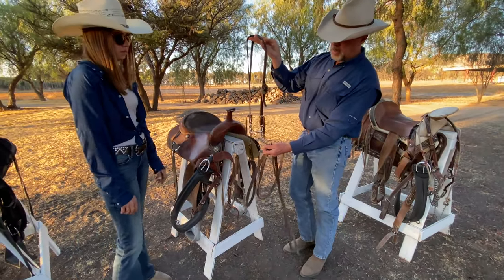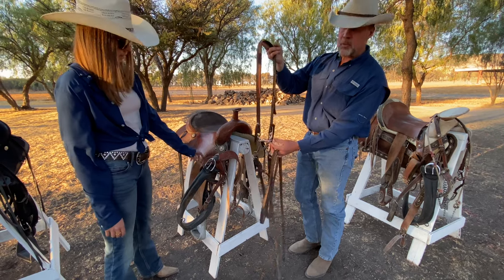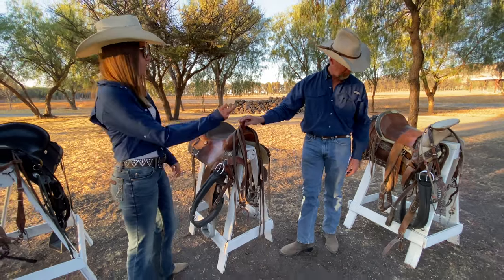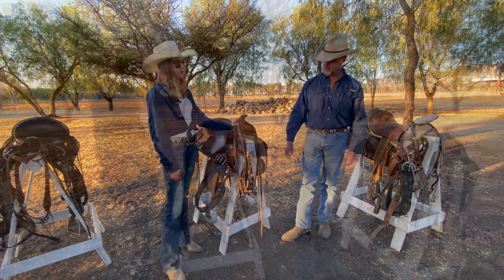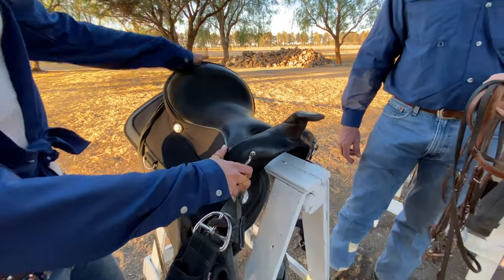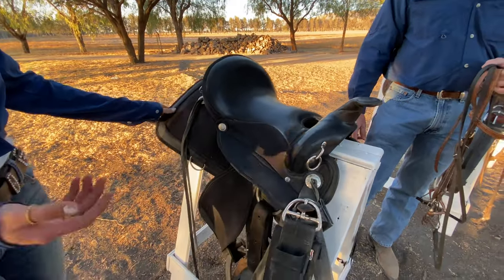This softer bit maintains control of the horse without being too harsh. As you can see in comparison to the Charro saddle, the horn is different. And then this is my saddle — it's the same style as the other one we just talked about, but this one is much more lightweight.